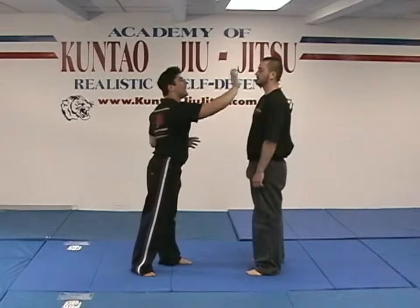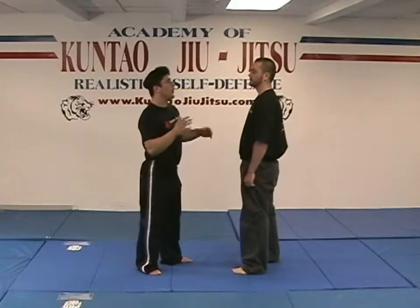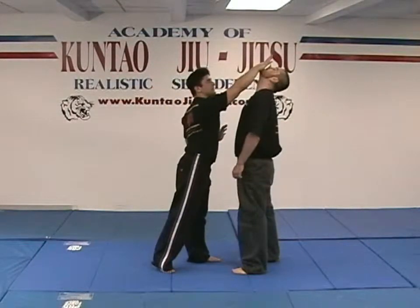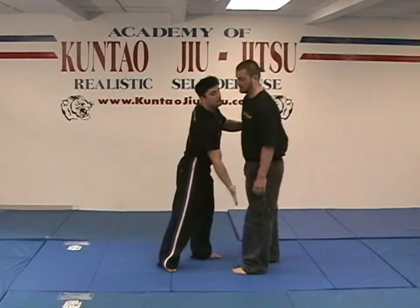The next strike is our open palm strike. This is one of the most effective strikes that anybody trained or untrained can utilize. The open palm takes the palm of your hand and drives it into your adversary. It can be used in an upward motion, in a downward motion, or even straight into the groin.